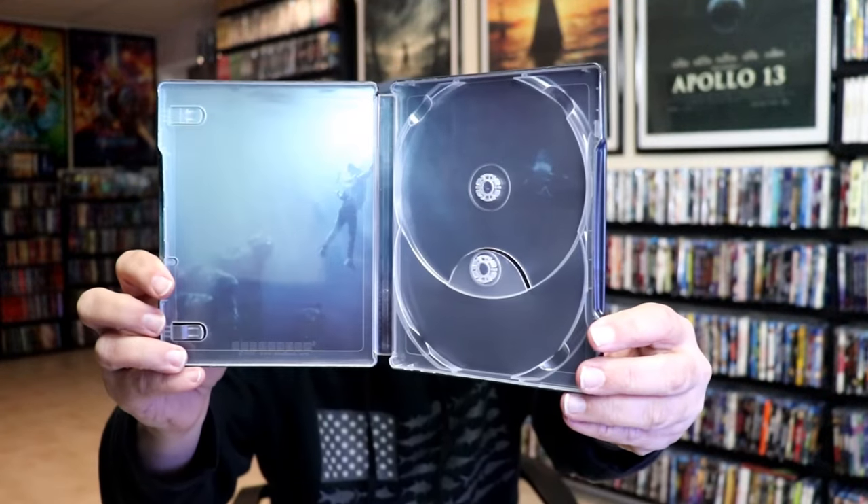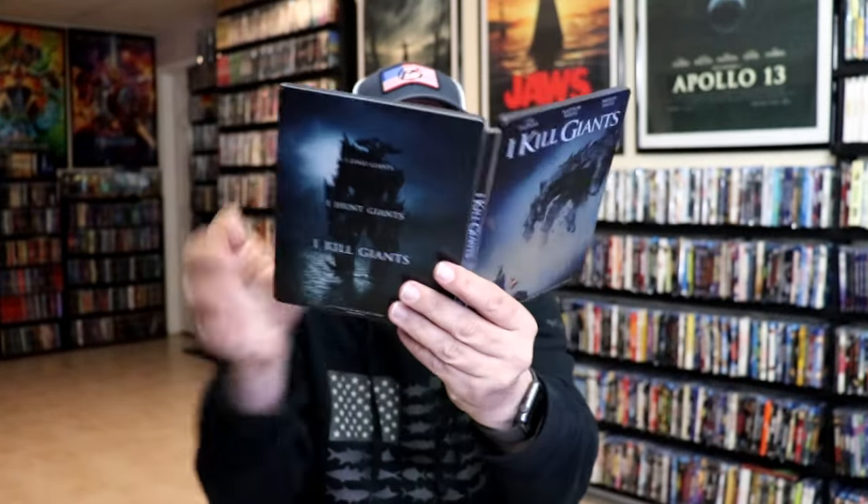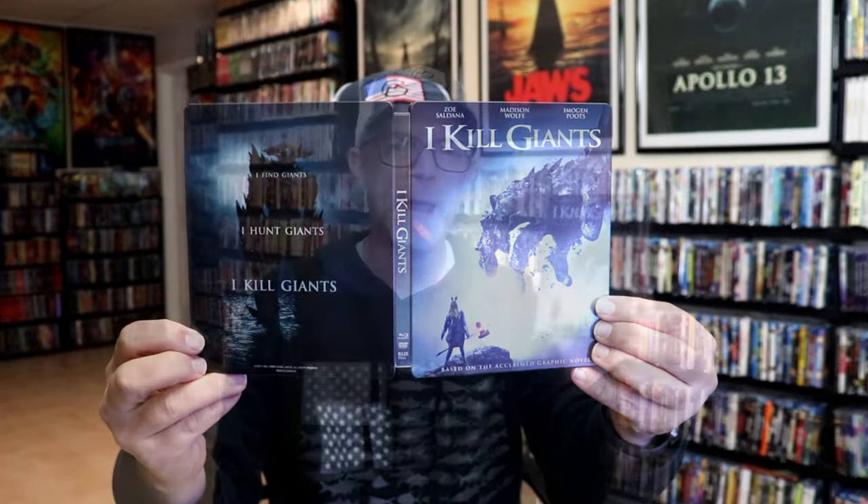We do have some inside artwork — kind of hard to see. Overall, I think it's a really nice looking Steelbook.